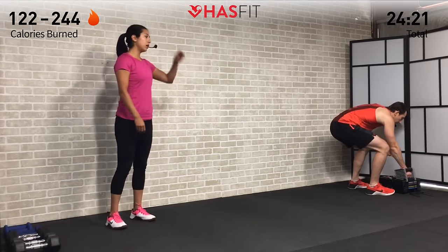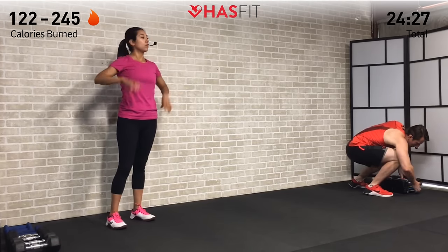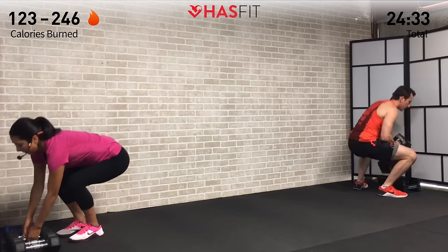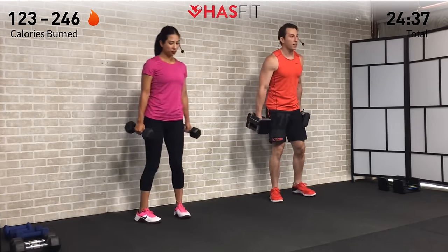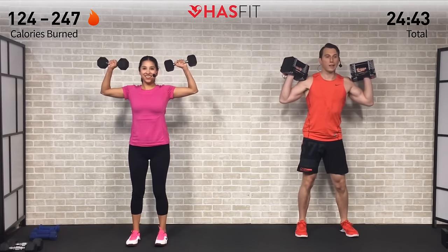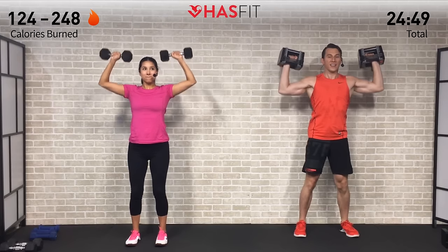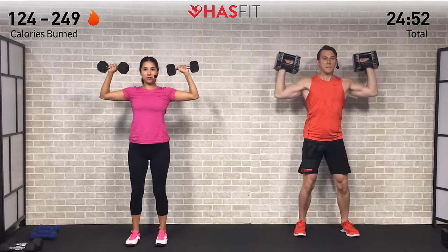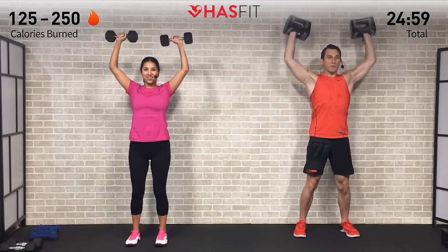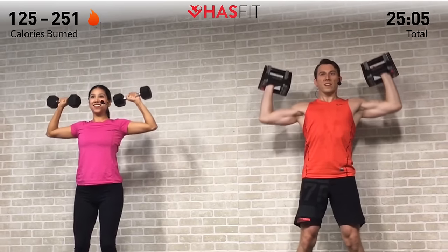Going a little heavier for the last set of military press — eight repetitions. Use those legs to pick up the dumbbells, especially as you get heavier. Curl them up by your shoulders — last set, control the way up and the way down. Last set of eight repetitions. As it gets heavier and shoulders burn, you just want to race through it — but stop yourself. Push through it.